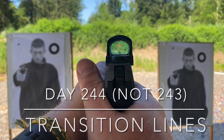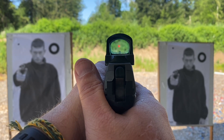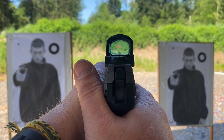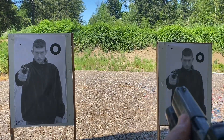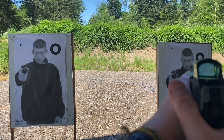Welcome back to the Dry Fire Journal. This is day 243 and this is incredibly difficult to film. I'm just trying to get my red dot through my phone camera. You won't be able to see it as I go from target to target because in order for me to see it, it's going to look like this and you won't be able to see it very well.